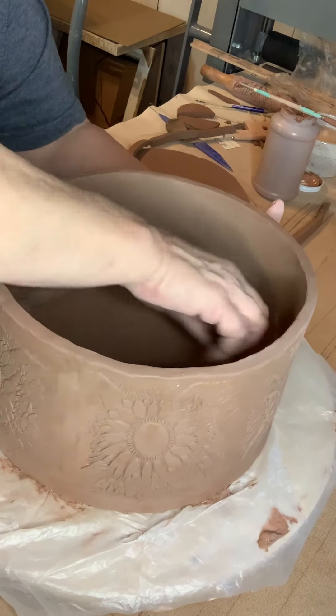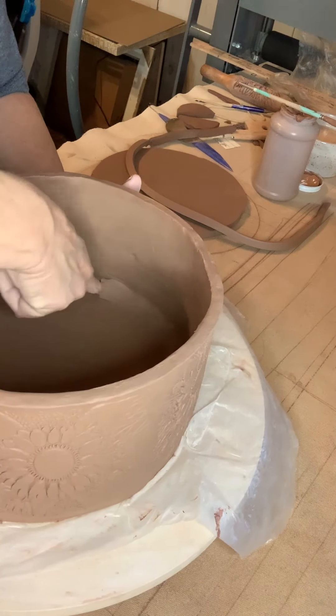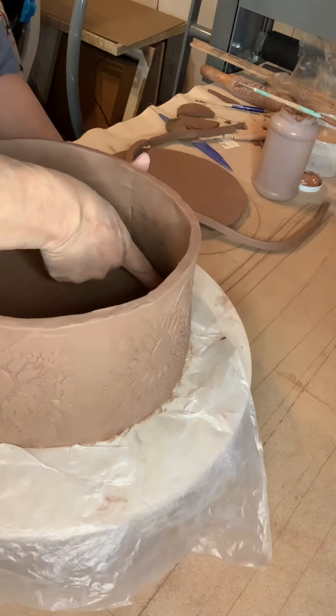Now my pie pans, I will throw them and they're a little heavier, all in the bottom. And I trim them with a foot on them. But this won't have a foot, so I make my casseroles just flat on the bottom. This coil of clay helps bond the bottom and the side walls together. I just usually smooth it around with my finger and push it down in that edge really good and get it smooth.